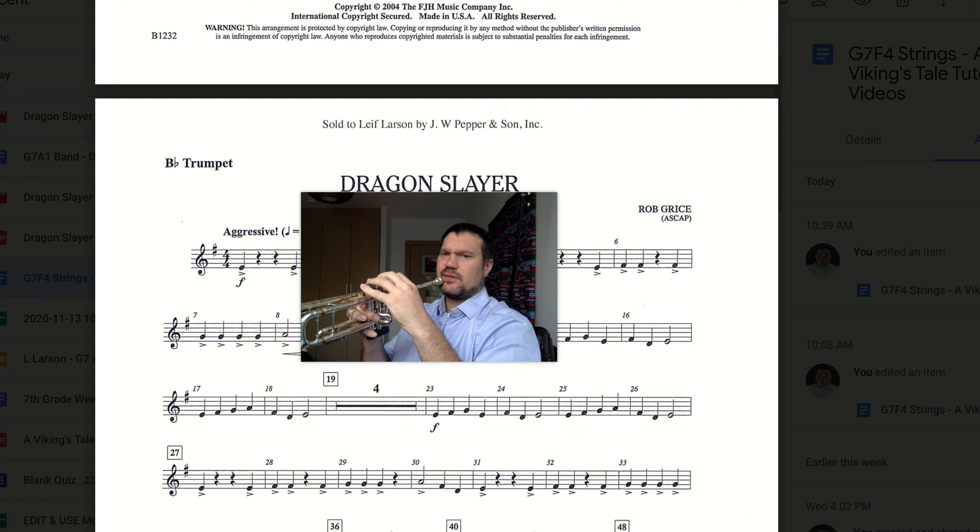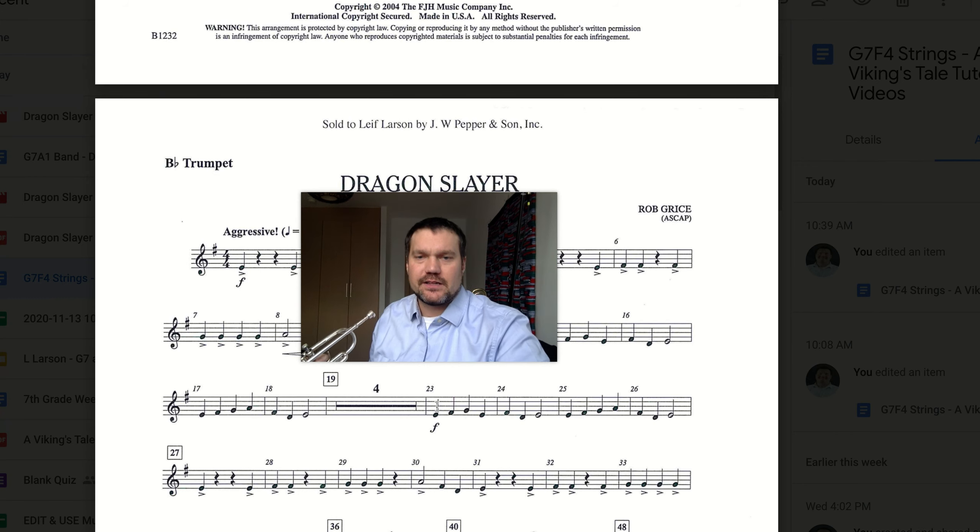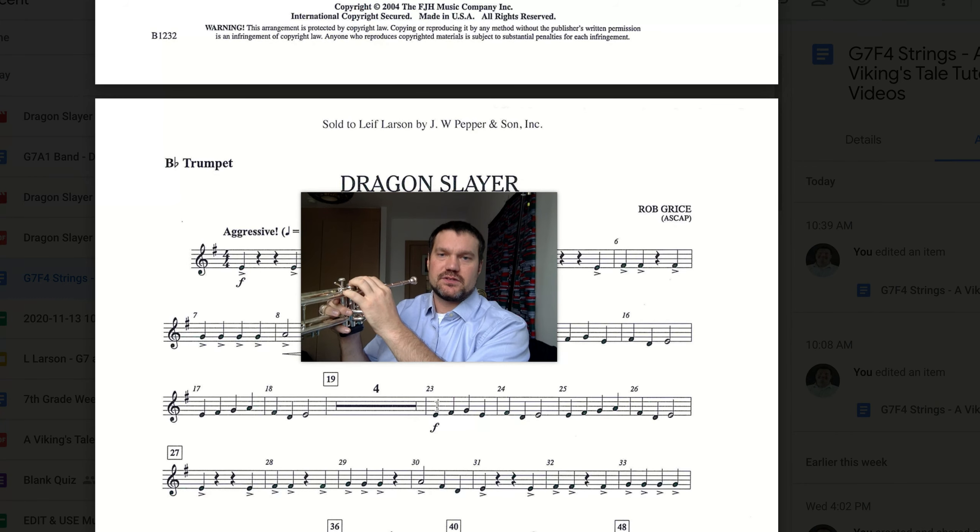Sounds like something I've heard. Let's take a look: measure 23 — E with fingers 1 and 2, F sharp with second finger, G is open, E with 1 and 2 again. The note that hangs at the bottom is D, and then we'll return to the start of the pitch, which is E.